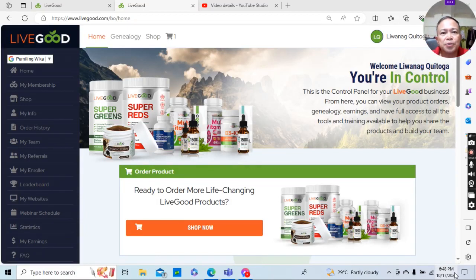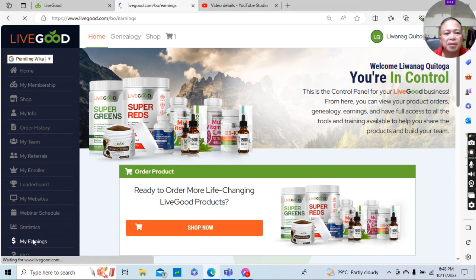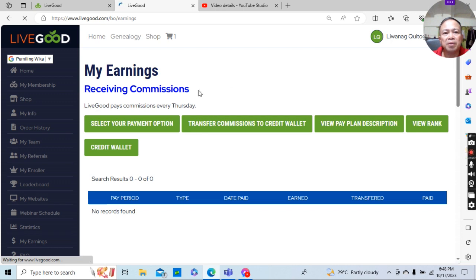Good day everyone, welcome to our short tutorial about credit wallet in LiveGood. Once you have registered a new member, you should set up the credit wallet of that new member. What you need to do is go to your 'My Earnings' — click 'My Earnings' and you will be brought to the next page.